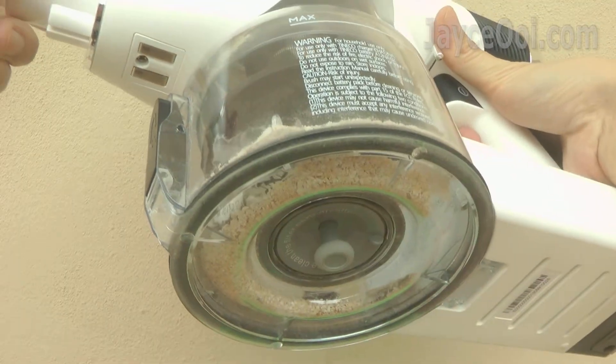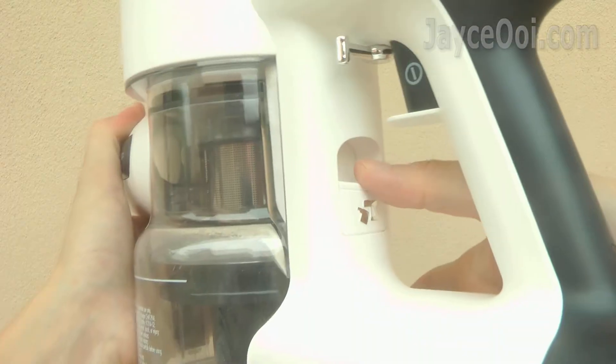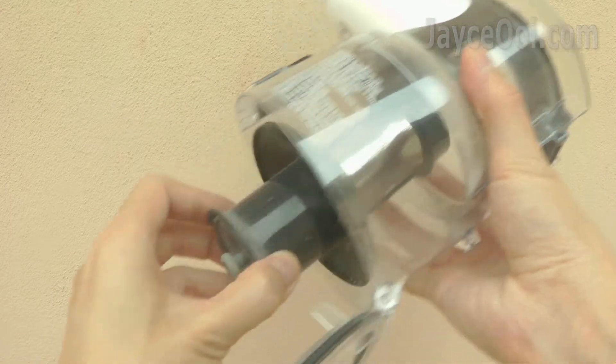0.6L dustbin for longer cleaning. Easy to dump dust by just clicking off the button. And it is simple to clean the filters as well — just remove them one by one.